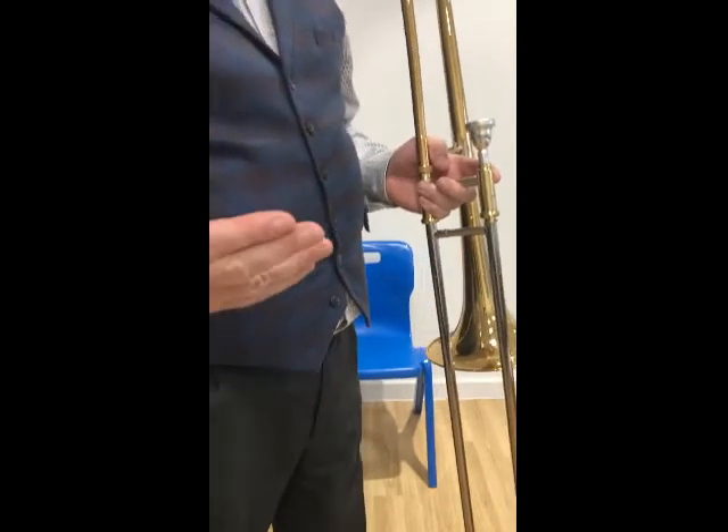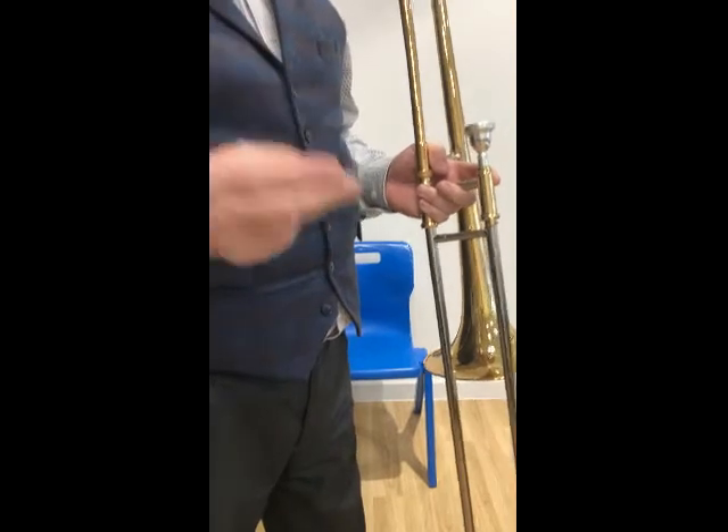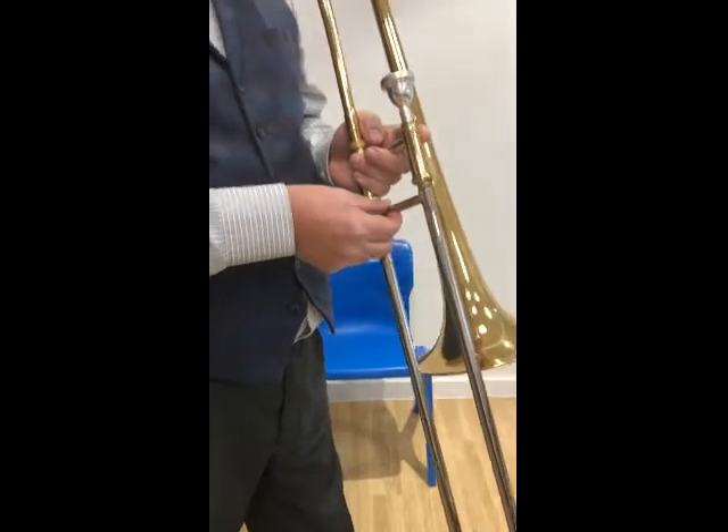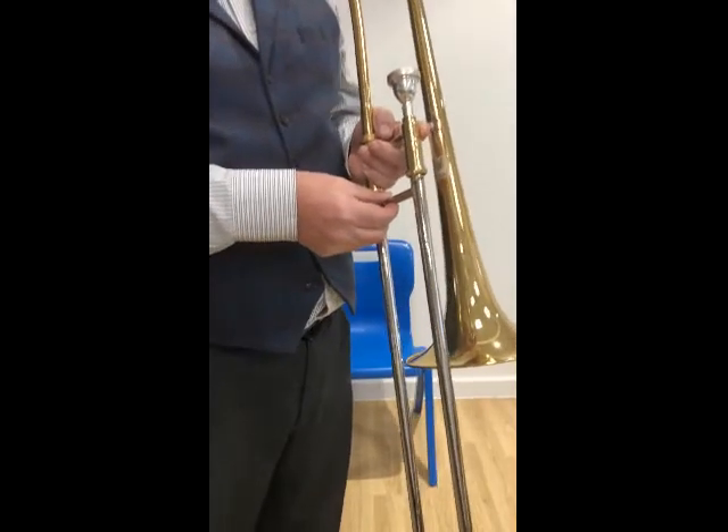To play it, we take our right hand — only two fingers — and place them at the bottom of the slide in that bar, then hold it with our thumb very lightly. That's all we need to do.